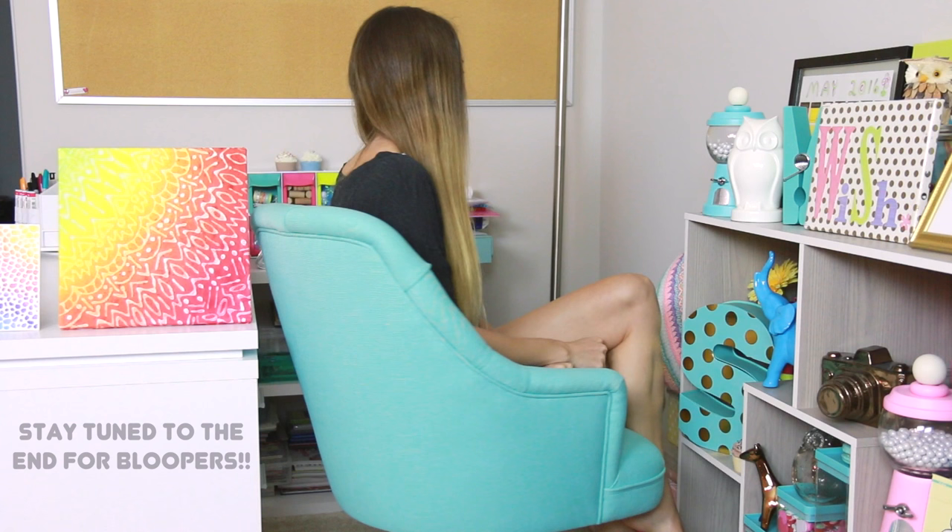Hey everyone, I'm Sarah from SoCraftastic. I really like this mini chair now. It's kind of distracting though.